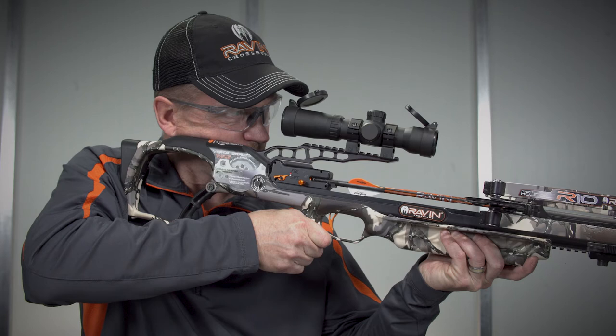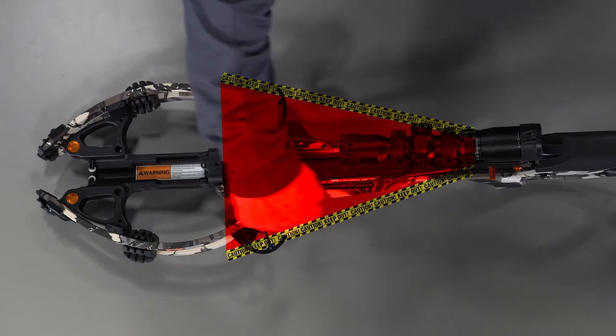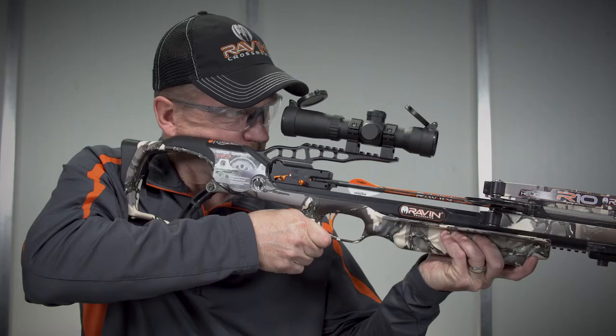Point your loaded and cocked crossbow toward the intended target with one hand on the foregrip and the other hand on the stock. Confirm that your fingers and hands are not in the bowstring path. Do not put your finger on the trigger until you are ready to fire your Raven crossbow. Lightly press the stock against your shoulder.